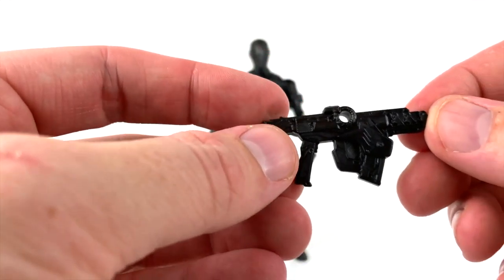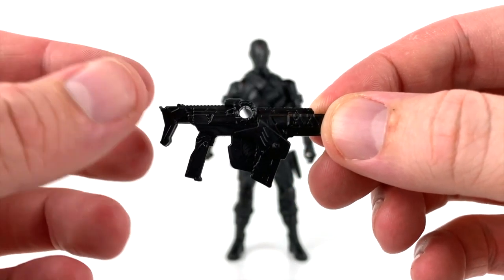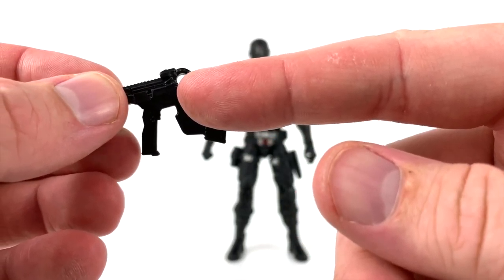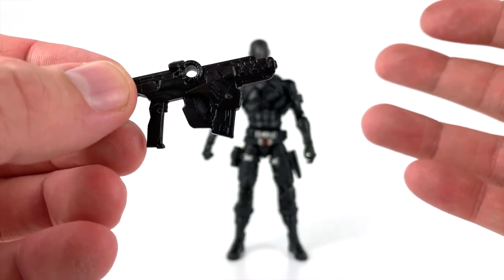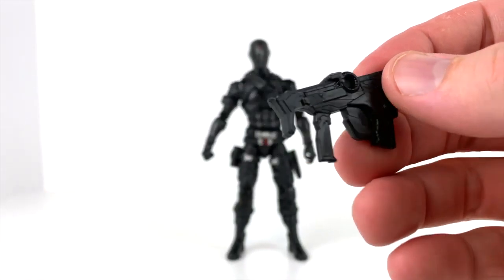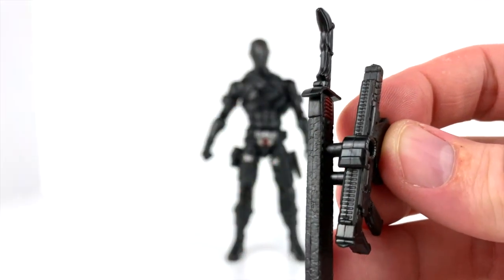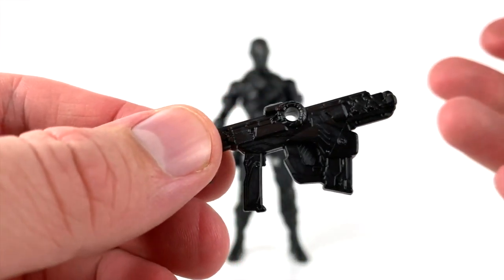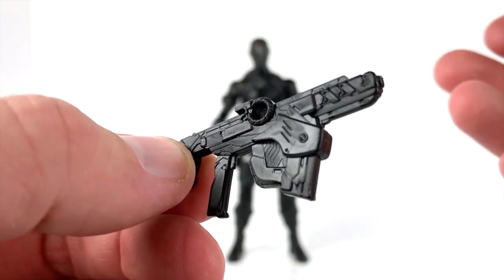Next up is what I'd call kind of a submachine gun. It looks good and has a hole in it, which is a little odd — I'm not sure if it's meant to fit a peg through and then into the backpack somehow. It has no paint either, just sculpted black plastic, but it looks well enough and I'm happy with it.